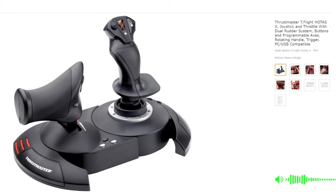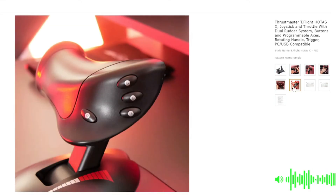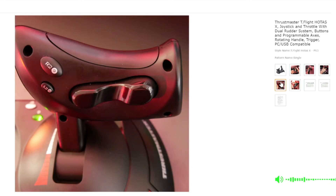The main disadvantage is the extreme scarcity of hats and buttons. This can be mitigated by using the Thrustmaster Target software, but whatever you fly, you will suffer from the lack of inputs on any modern flight or space sim. Like the 16000M, you can opt for twist stick or the throttle rudder, and the same recommendation as above holds true.